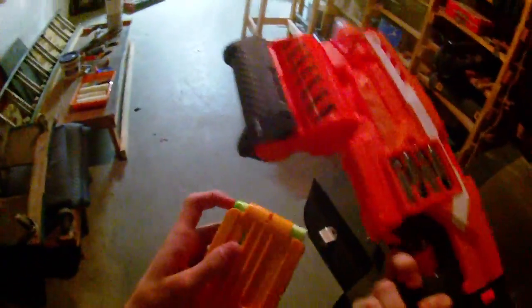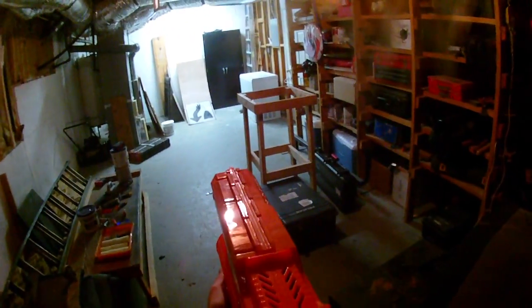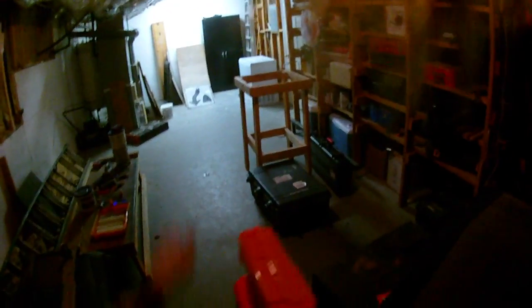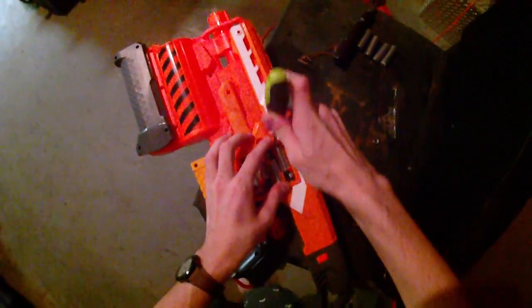I have in here an old long shot clip with 6 Zombie Strike Elite darts in it. I'm going to fire off a couple with this voltage — I'm going to let it rev fully — and then I'm going to fire 1, 2 darts. This skateboard ramp over here is about 28 feet from me, exactly, from where I'm standing.